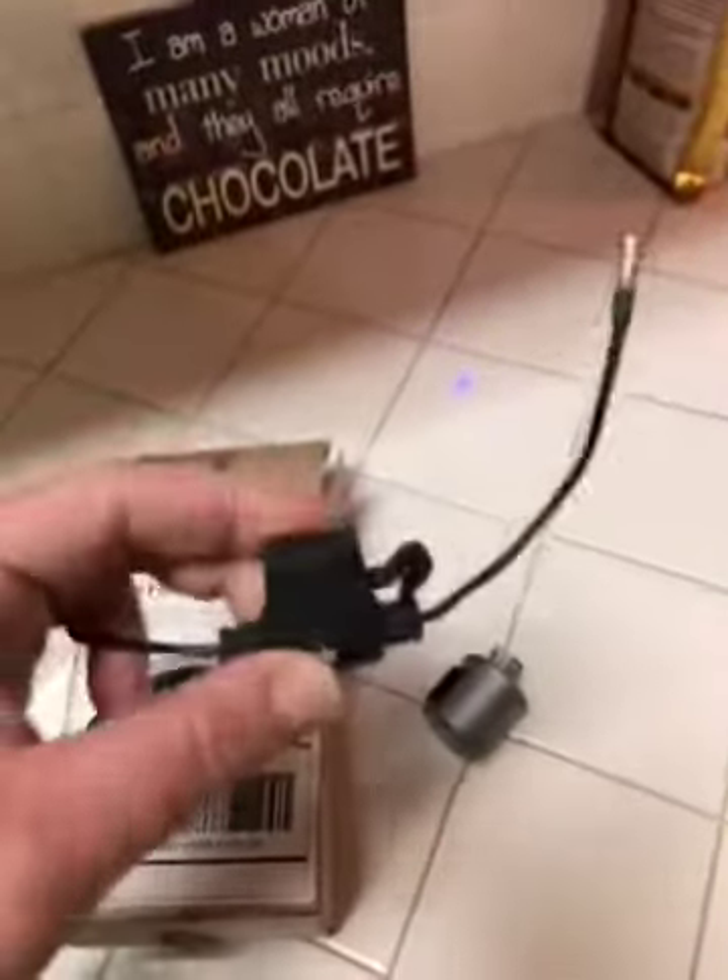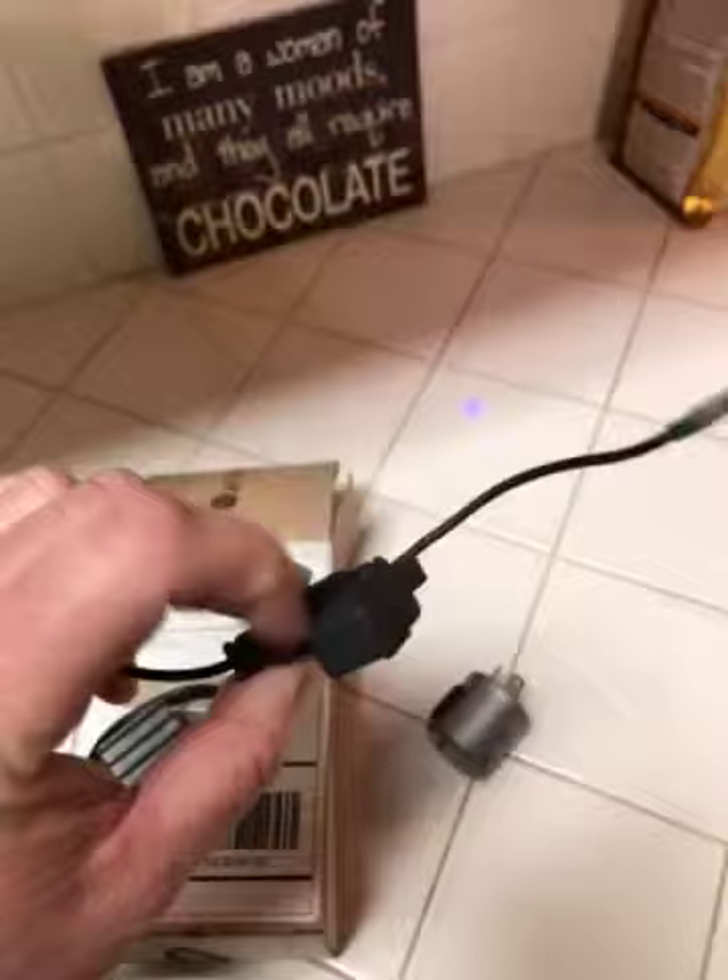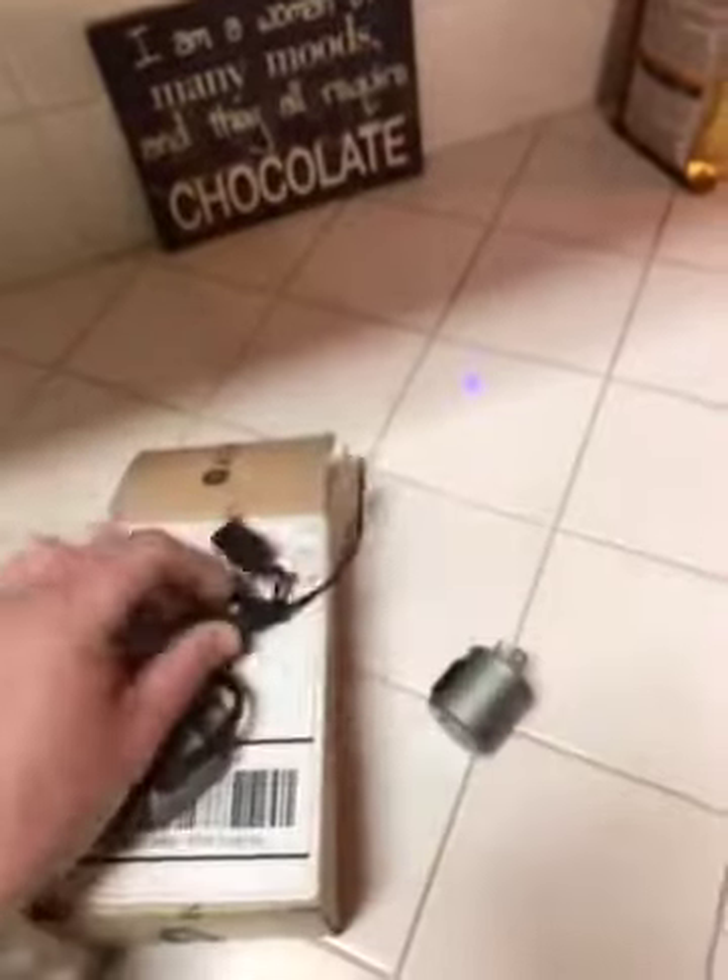This is the inline fuse — it's one of those easy ID things. I run a 10 amp fuse in there.